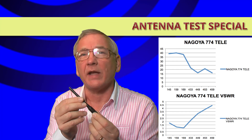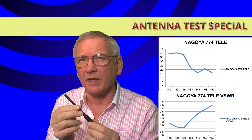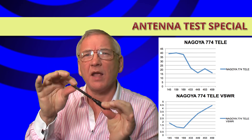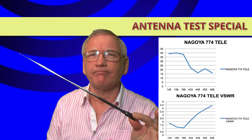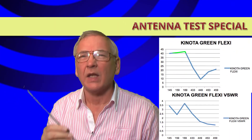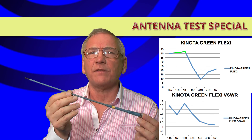The Nagoya 774 has blue writing like the 771s. It's short, very rigid, with an angle at the bottom so you can bend it — and of course it extends, so it's telescopic.